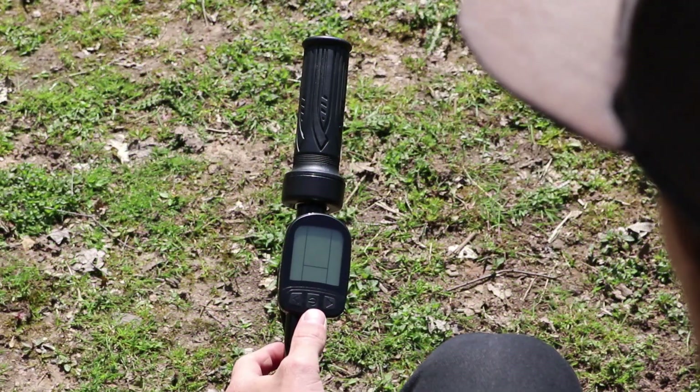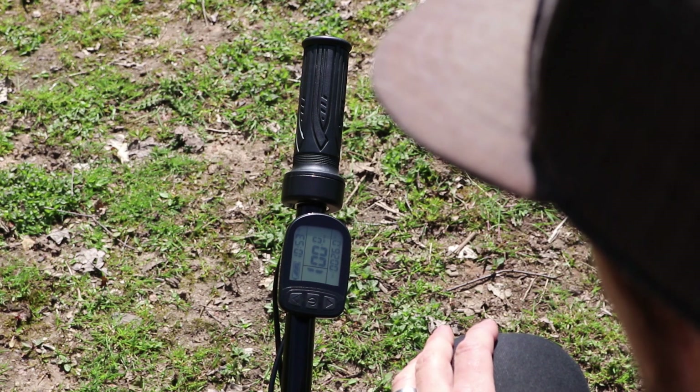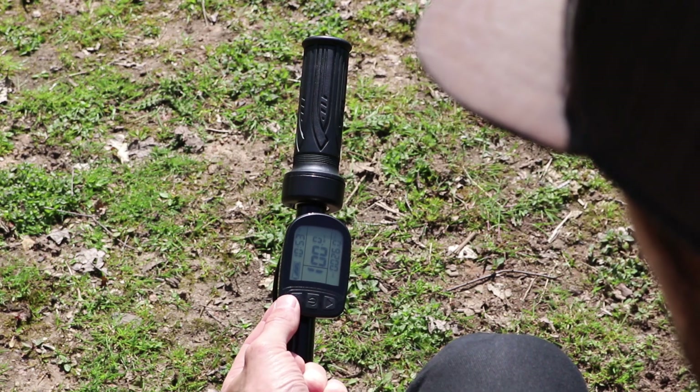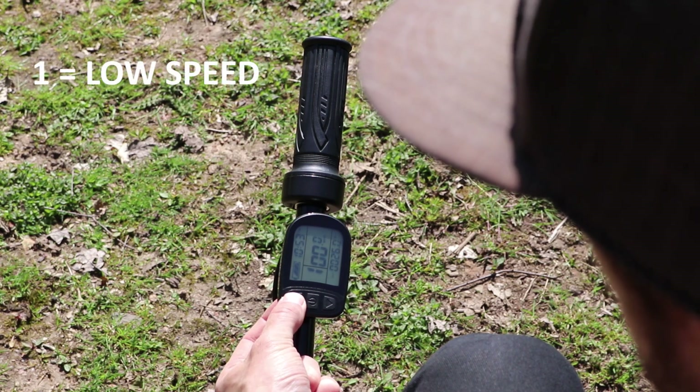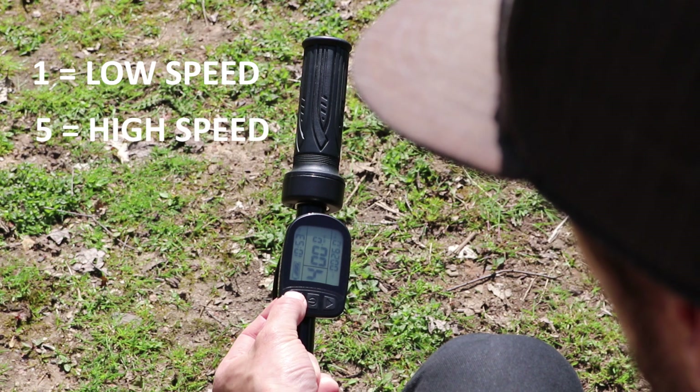To turn the eTrike on, press and hold the power button and the display will light up. There are five power settings. Use the up arrow to scroll from one being the lowest power setting and slowest speed, and five being the highest power setting and higher speed.